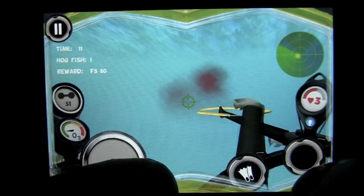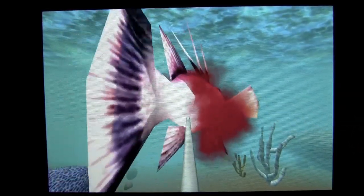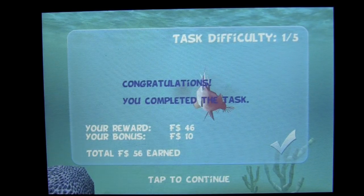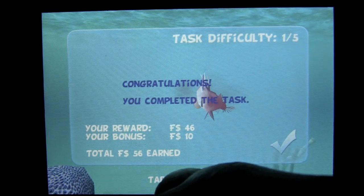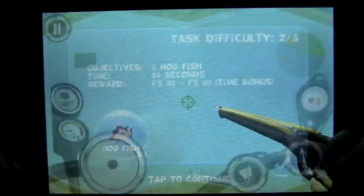Got a different fish. And there is the hog fish right there. Just about out of time — when you hear that clacking sound, that is when your time is running out and you are not going to finish the task. Once you finish the task it tells you what you have earned. I got 56 fish dollars. Now you have another task that begins immediately.